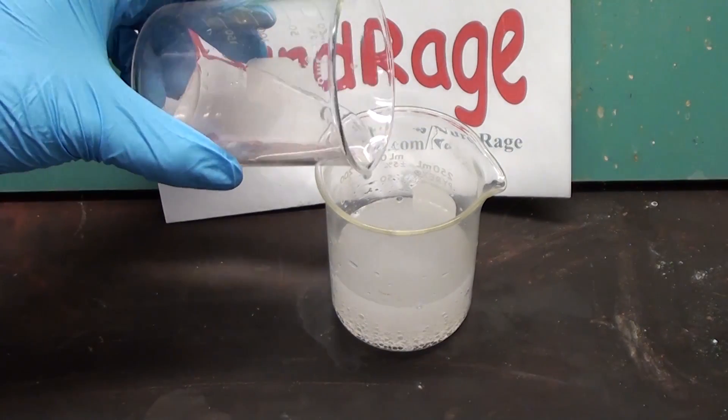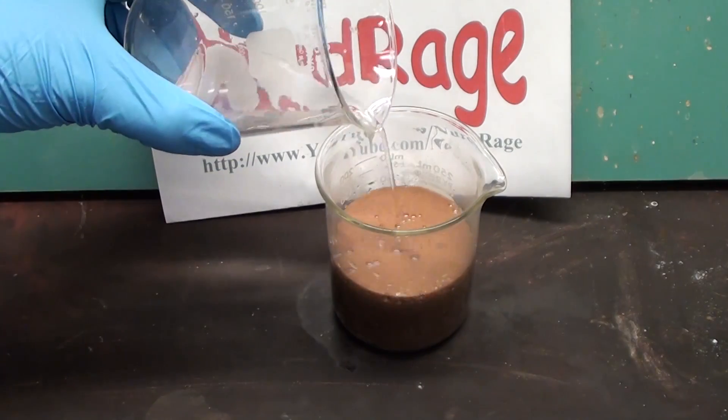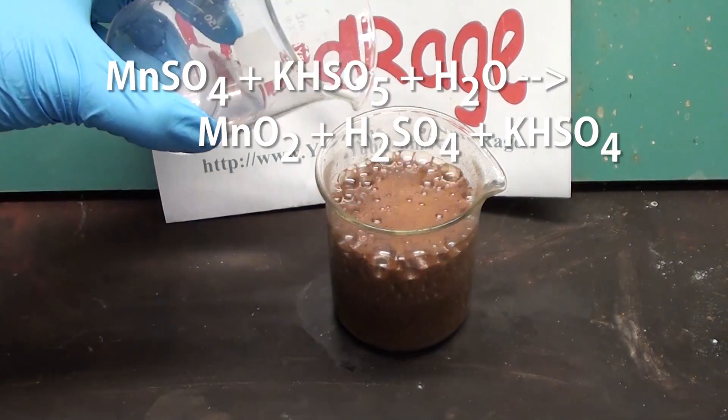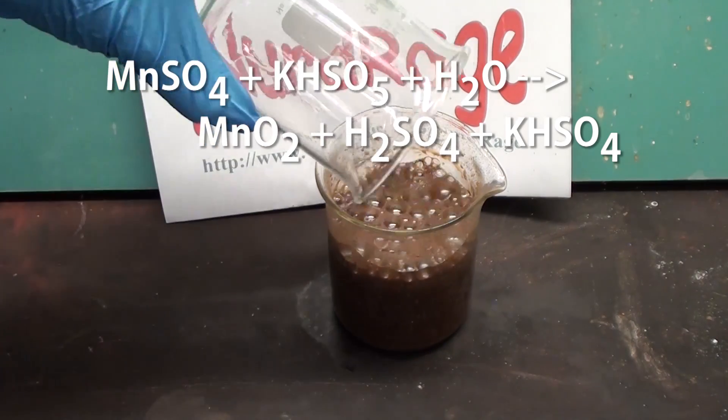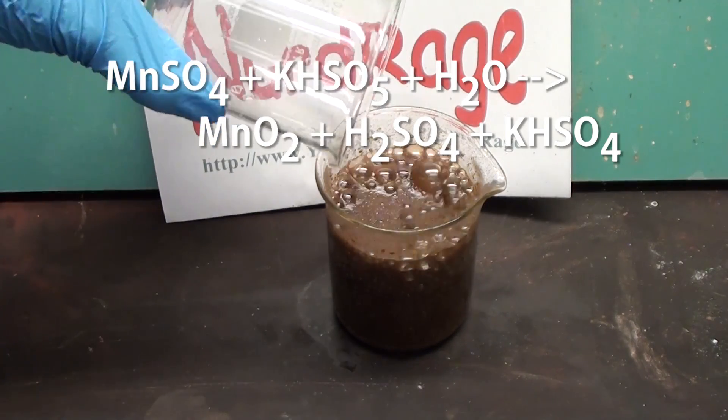Now add the manganese sulfate to the solution. The manganese dioxide will quickly precipitate out. What's happening is the potassium peroxy monosulfate oxidizes the manganese sulfate into manganese dioxide and sulfuric acid.